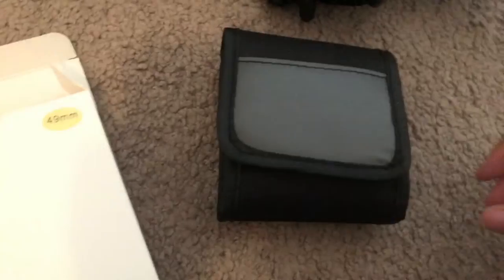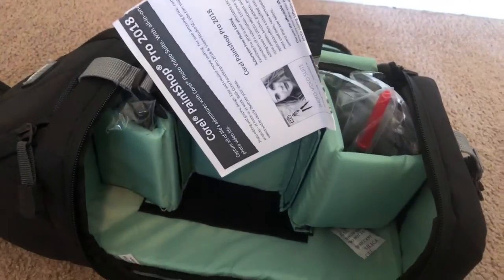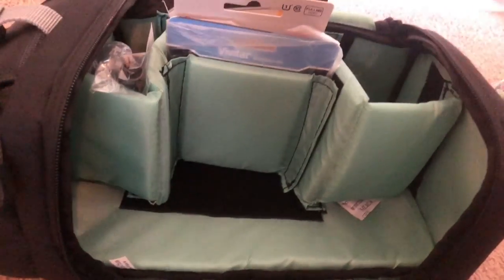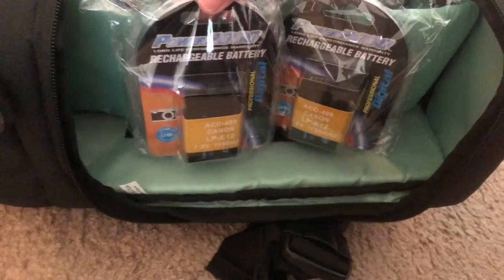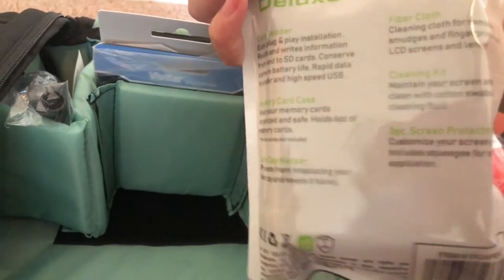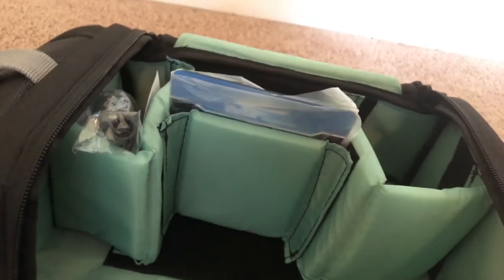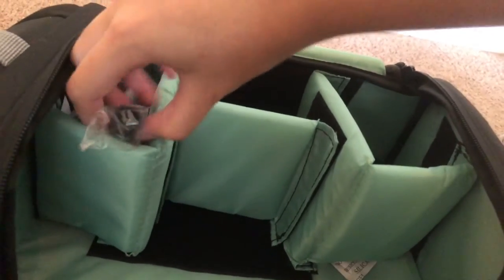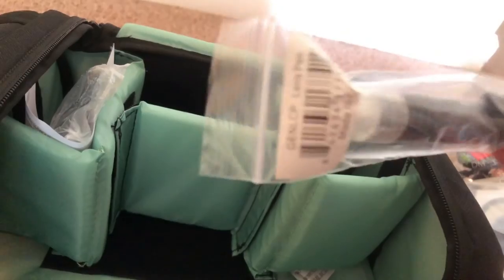Inside this box was a case filled with lens filters for the camera, which I may or may not use. As we keep unraveling things, there are a whole bunch of compartments. I think this is some type of cleaner thing. These are the rechargeable batteries, which will definitely come in handy. This is the cleaning kit with a bunch of different things. There's the SD card that comes with it. Then the lens cap, which is awesome because you definitely need that to protect the lens. And last but not least, there's this lens pen.